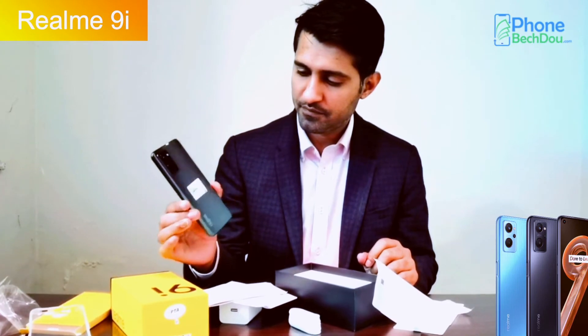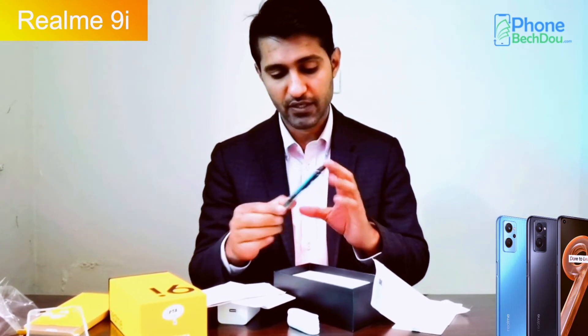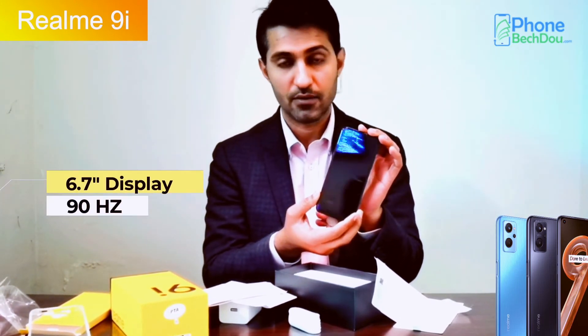I am checking this. As I have told you, it is a 50MP camera. And it has a 6.7-inch display, with a 90Hz refresh rate.